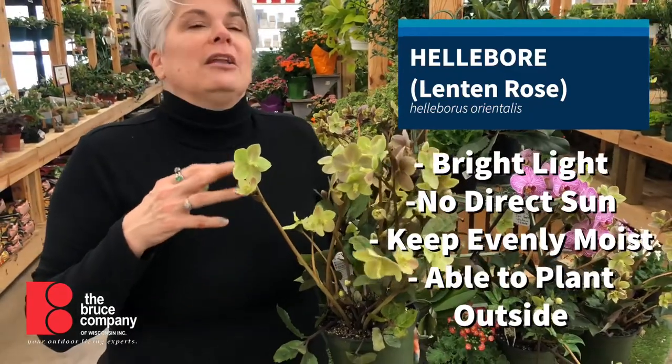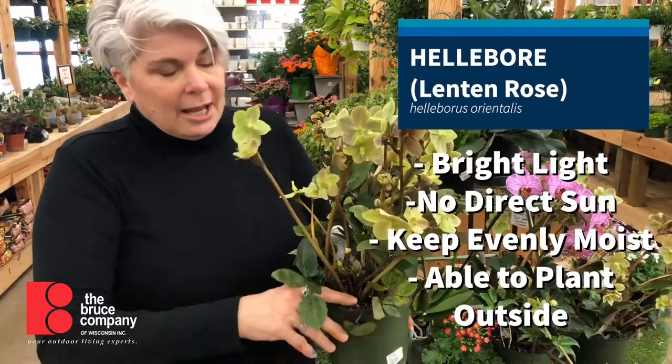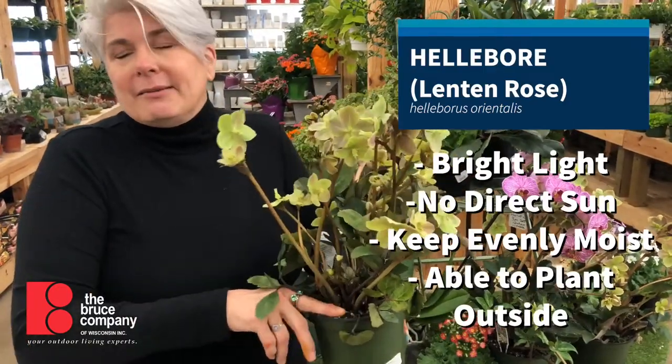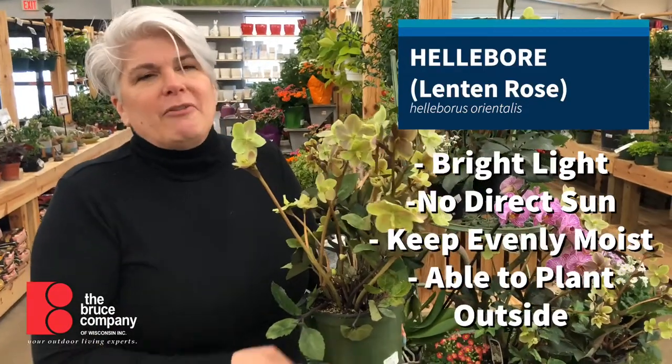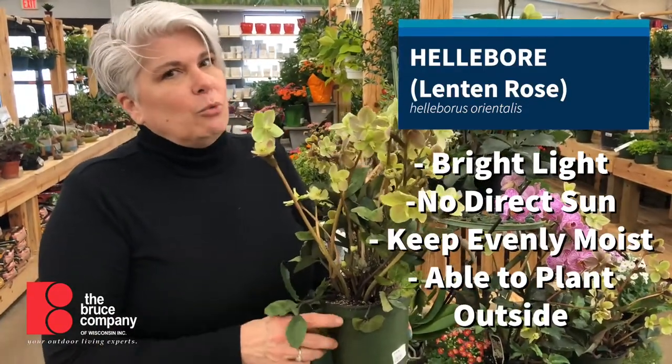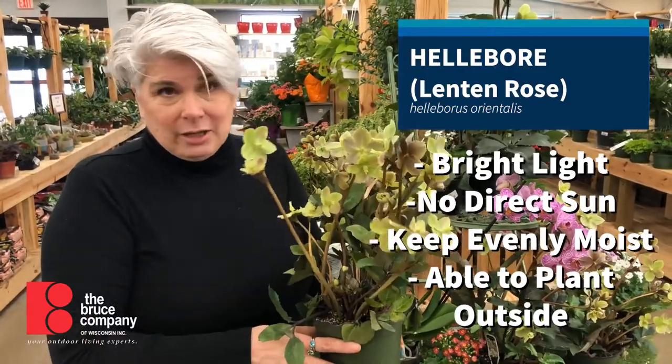Inside your house, it's going to like bright indirect light. Watering once a week is probably going to be fine. You don't want it to dry completely out — it'll wilt. They do like good drainage though, so don't let it sit in water; it won't be happy with that.